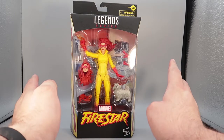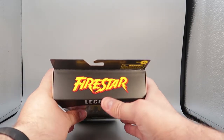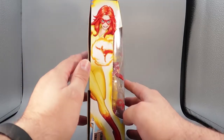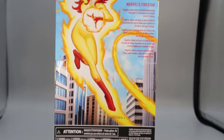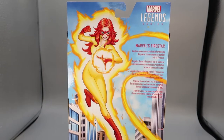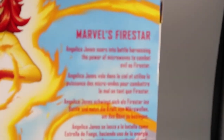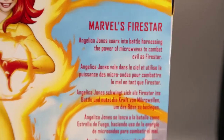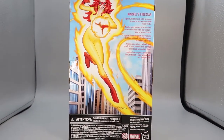Taking a look at the box, you can see it's the standard Marvel Legends box. There's a nice open window where you can see the figure and some accessories. You have Marvel's Firestar and Hasbro at the top of the box, with a nice Firestar logo. On each side of the box is a nice cartoony picture of Firestar. On the bottom, you have some credits and a barcode. On the back of the box, there's a full picture of Firestar with a very nice cartoony background. Up in the top right, there's a little read-up: 'Angelica Jones soars into battle, harnessing the power of microwaves to combat evil as Firestar.' That is a little bit of her origin. That is the box.